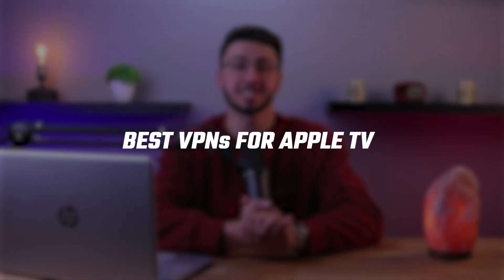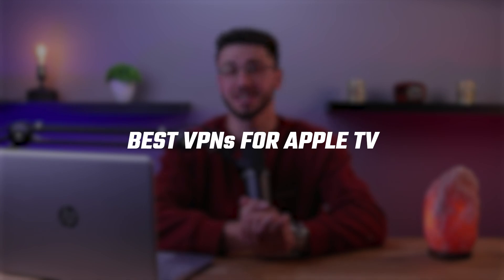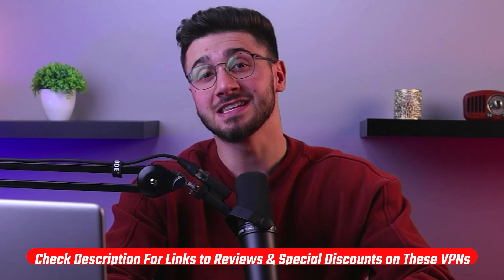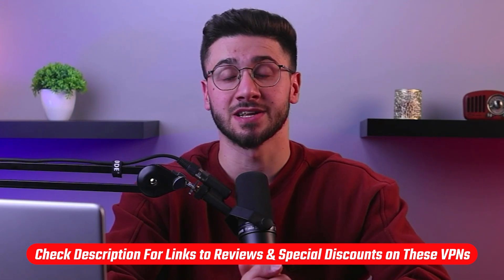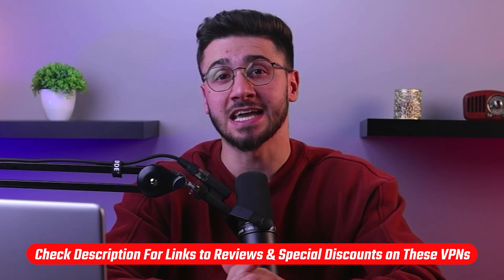Hey guys, welcome back to the channel and today I'll be showing you how to set up a VPN on your Apple TV in just five minutes. If at any point you'd like to give any of the mentioned VPNs a try, you'll find discount links available in the description down below to help you save some extra money, as well as in-depth reviews for each VPN. So with that being said, let's get started.